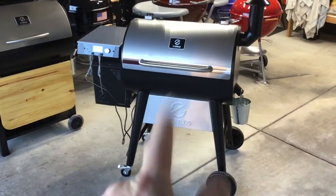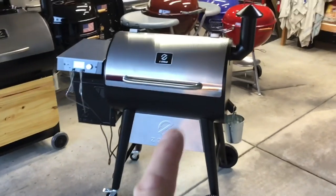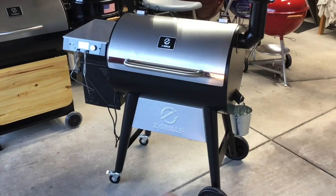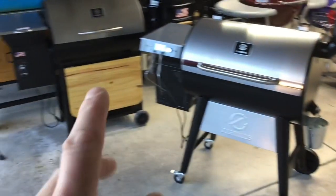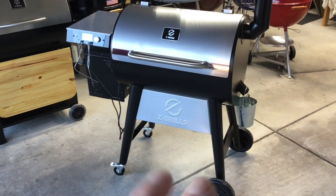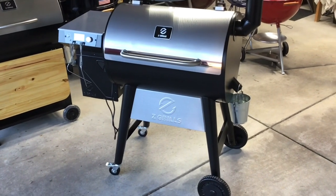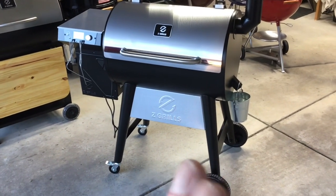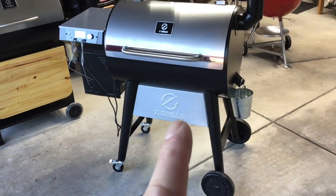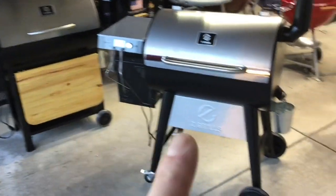Hey folks, welcome back! We got a new grill and today we're doing an unboxing, assembly, and overview of this brand new Z-Grills 700 series — I'll leave the link down below. You said that looks like the older model, and they listened to the customer and made a few changes. We'll get into assembly and then do some follow-up videos including a first cook and a comparison between the new and old model.